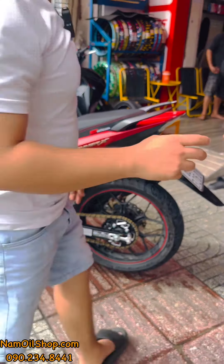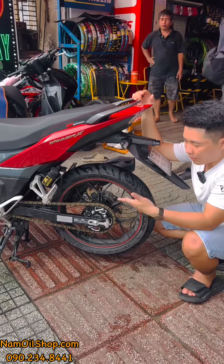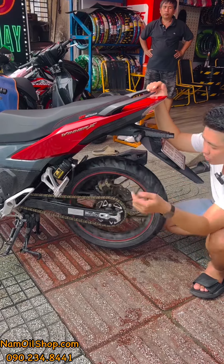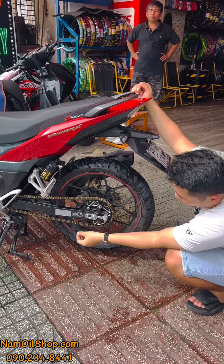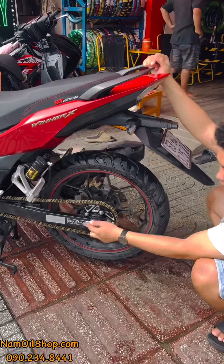Bộ này dùng được cho nhiều xe: Winner V1, Winner X, Winner V3. Thông số là 15-44, Nam cũng có 43 và 42. Bộ này rất bền. Đi kèm theo đó là một bộ tăng sên âm — đây là mẫu mới bên mình.